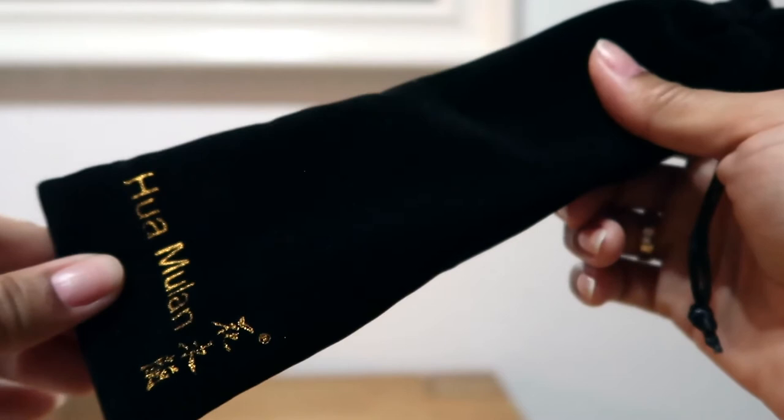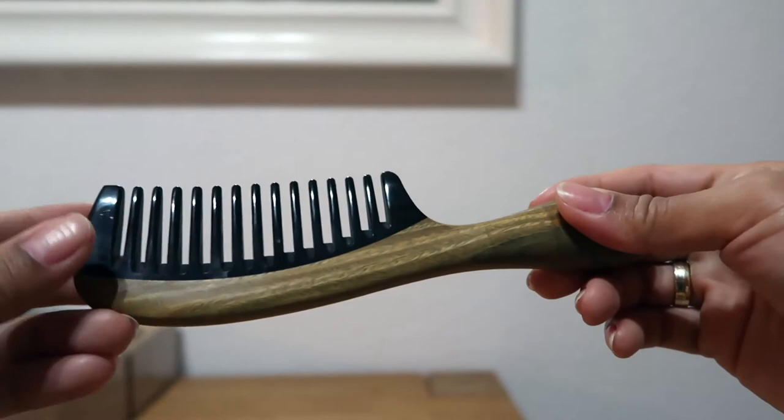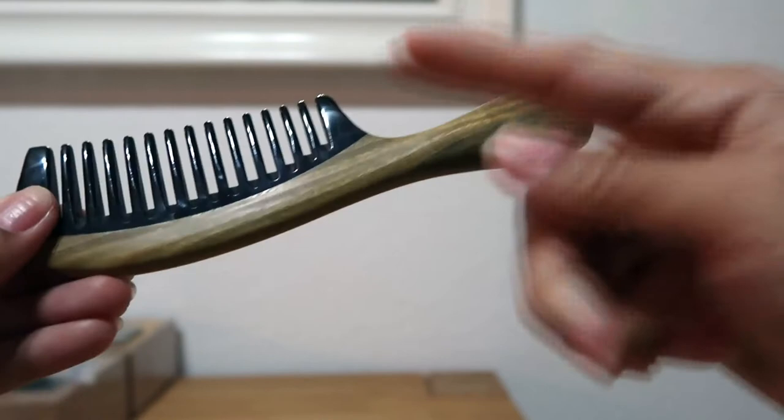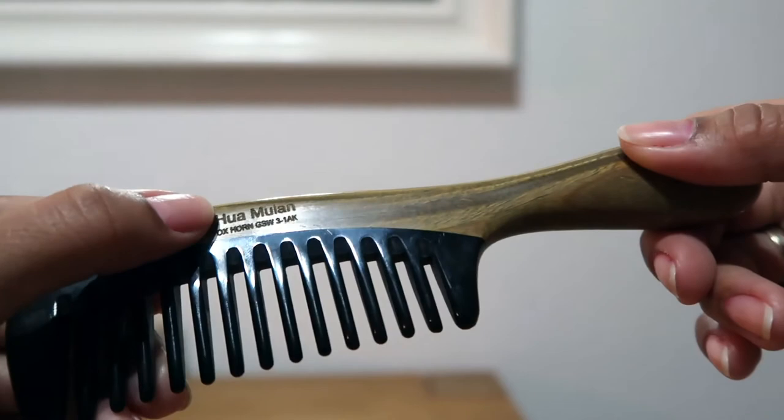So let's open it! This is the comb — this part looks like ox horn and this one is complete wood. It's quite heavy and I can really feel the good quality. Here it says Huamulan ox horn with some code on it.